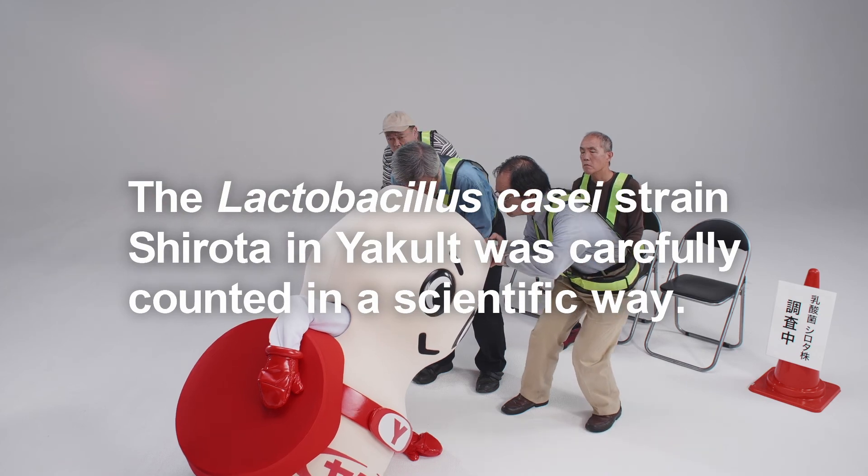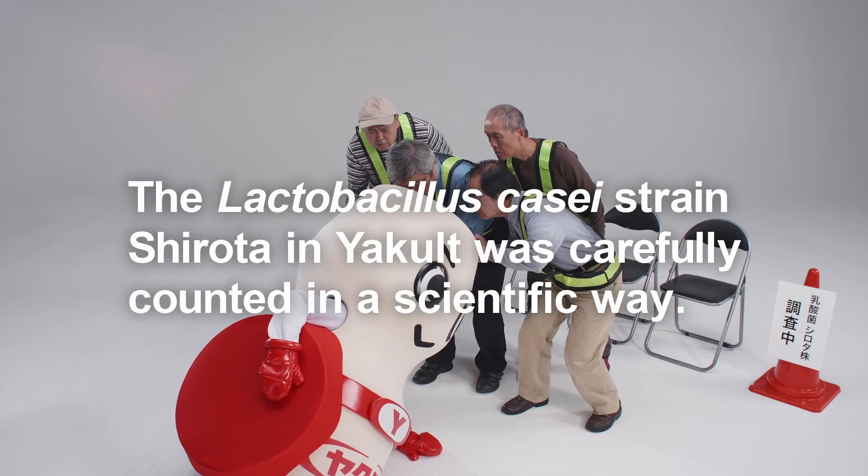The Lactobacillus casei strain Shirota in Yakult was carefully counted in a scientific way.